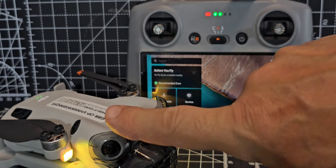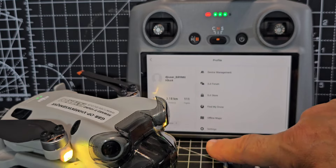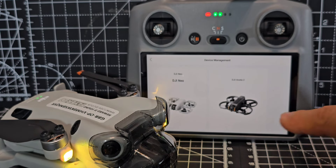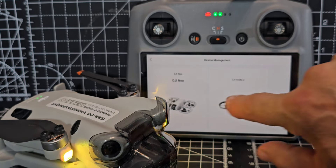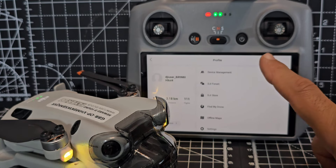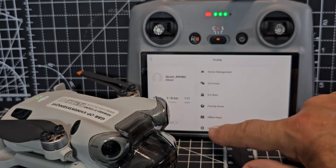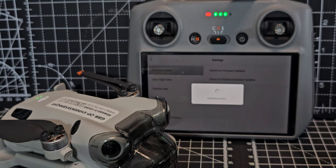Before we connect, I want to show you that if the update doesn't install automatically, you can go to Profile, then Device Management, choose your device. Actually, don't go to Device Management — go to Settings, then Check for Firmware Update.